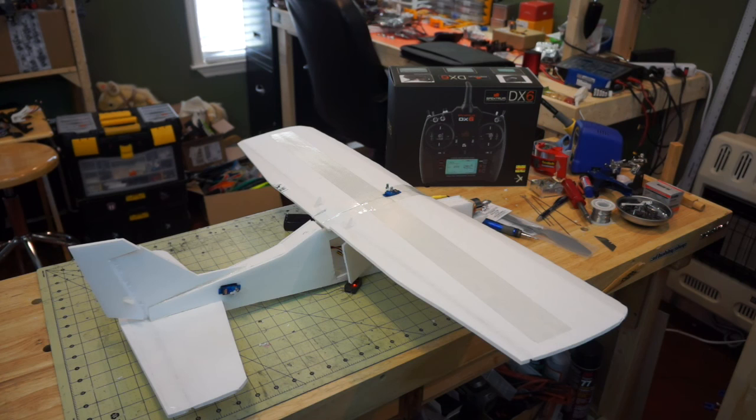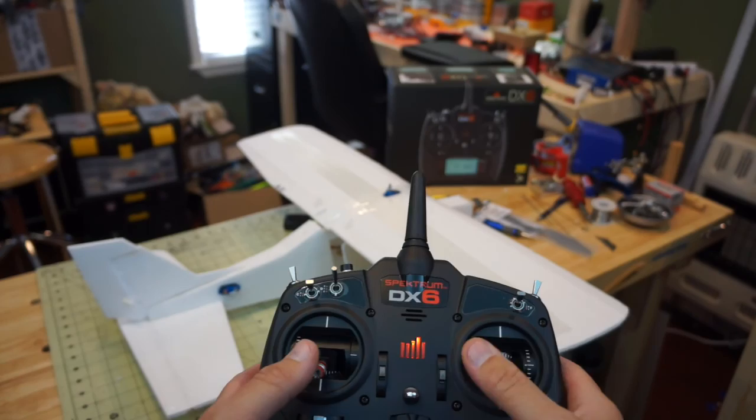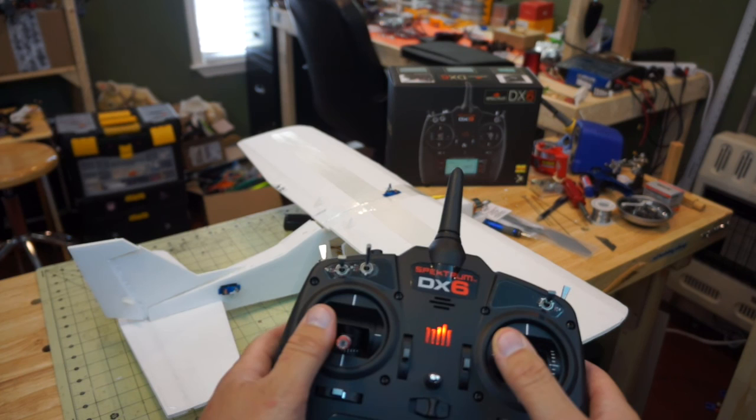Now as we move the sticks we can see all the control surfaces moving. I'm moving the right stick left and right, which moves the aileron servo. As I move the stick left it should pick up the left aileron and push the right aileron down — and it is moving the proper direction.